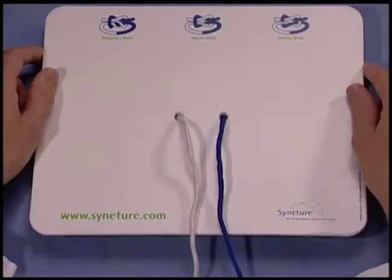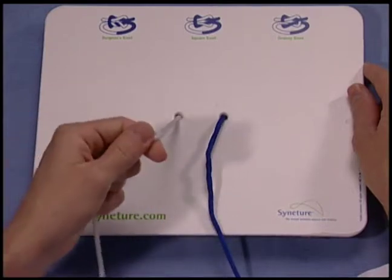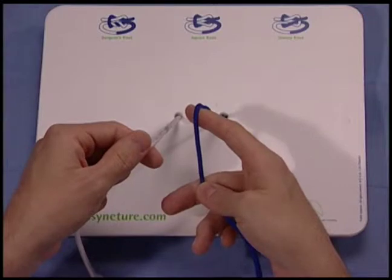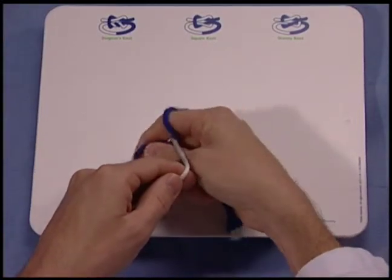This is a demonstration of a right-handed one-hand tie. Beginning with the forefinger, looping the suture through, and setting the knot down with the fingertip.